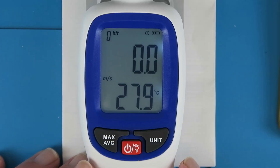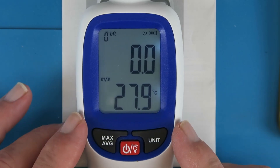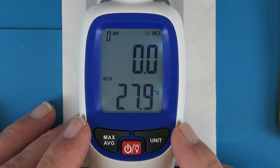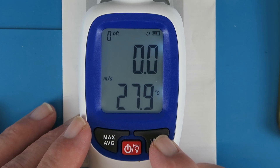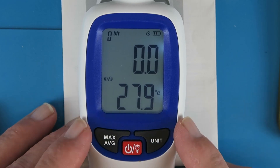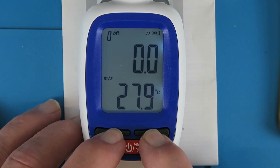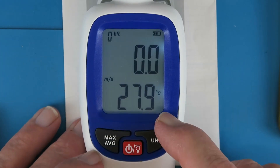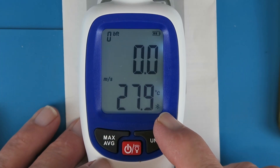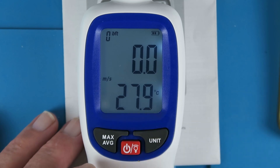With the app installed on our smartphone, we obviously need to switch on the Bluetooth from the anemometer. In the product manual, this is not described correctly. It says to either long press the unit button or long press the max average, but as we've seen, those just enter other menus. The trick is to long press them both at the same time. Down in the corner, we can see the little Bluetooth icon, which is flashing. Once it's connected to the app on the smartphone, that will stop blinking.